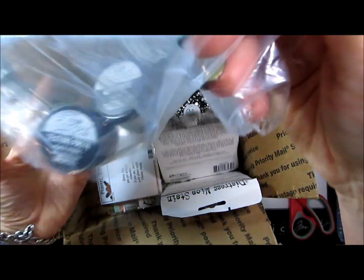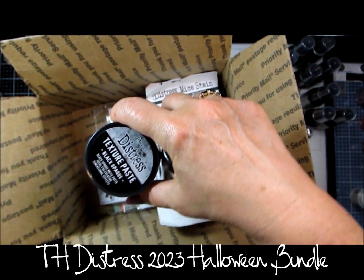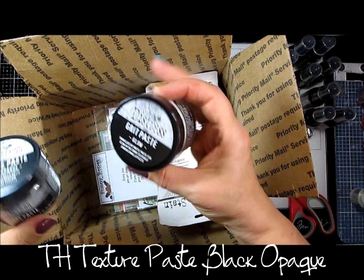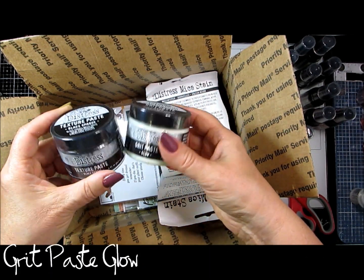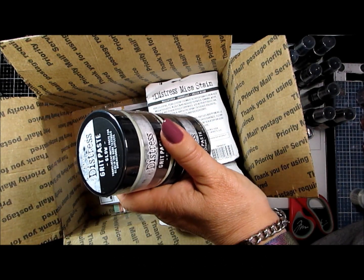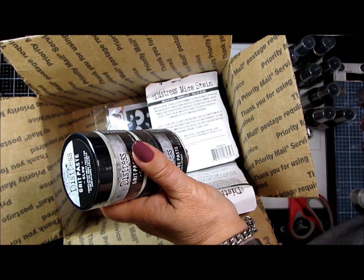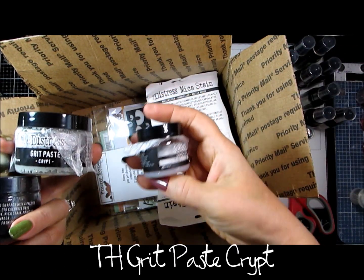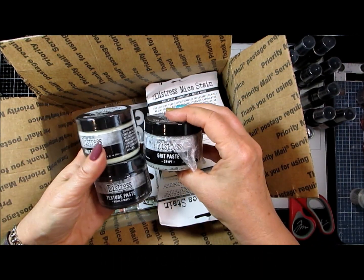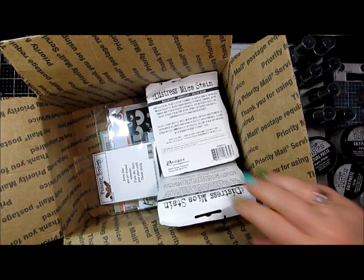Simon Says Stamp had a Halloween set on sale with the black opaque texture paste. And this is the glow-in-the-dark grit paste. They will go with my ones from previous years — and that's Icicle. So we'll see how those guys play out on some Halloween cards, just with the lovely grunginess that we've got in it.